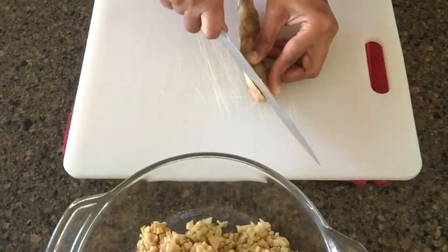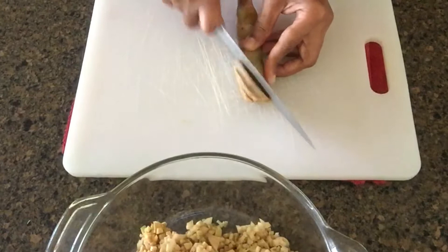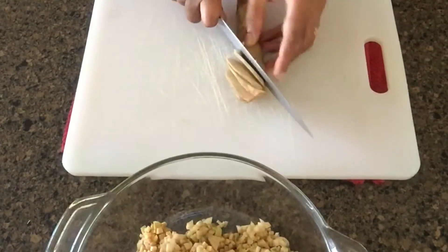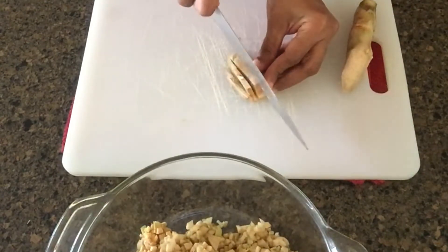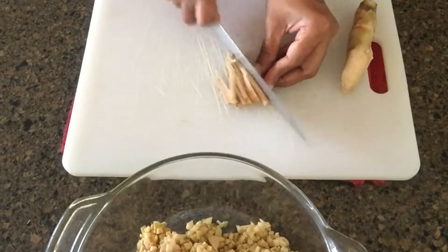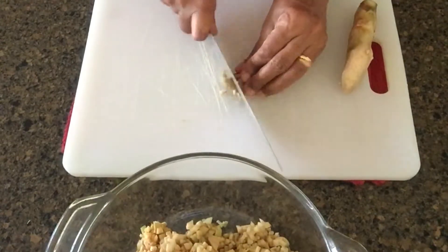Now let's cut the side of the pan. When we're going to cut the side of the pan, we'll cut the pan. After the pan, we'll cut the side of the pan.